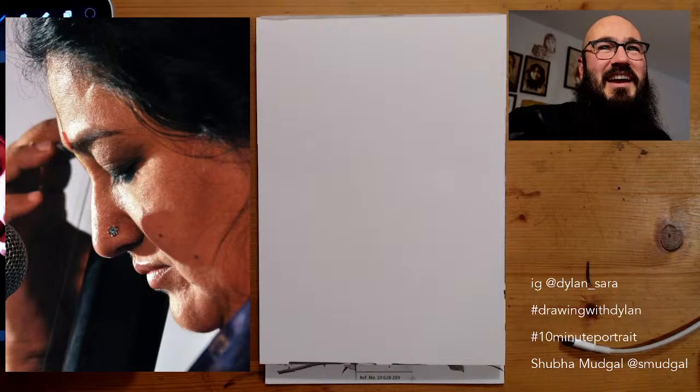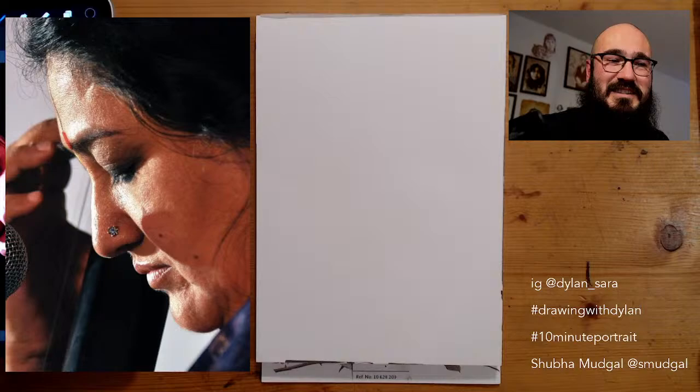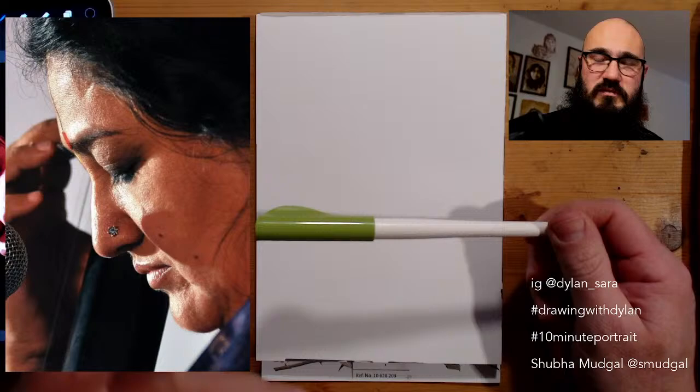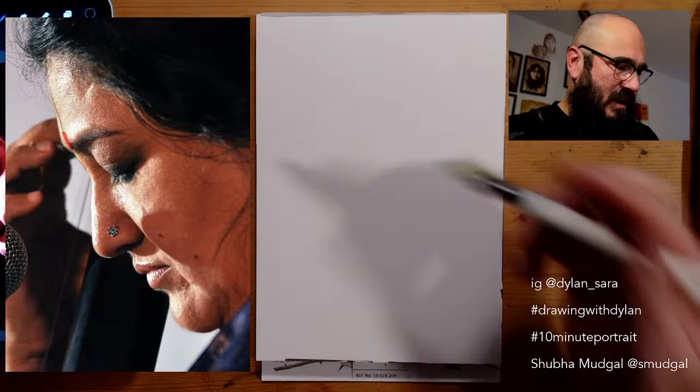Mark is here — hello, Mark. And there are a few other people here. I'd love you to say hello in the chat. We're about to start sketching Shubhamukdal today. We are focusing on musicians, and Shubhamukdal has an incredible voice — an Indian classical singer. There's a link in the description below if you'd like to have a listen. I have some walnut ink and my parallel pen — it's a really broad nib pen, and I think it's going to lend itself nicely to this profile. The play of black and the walnut ink is going to be really interesting.